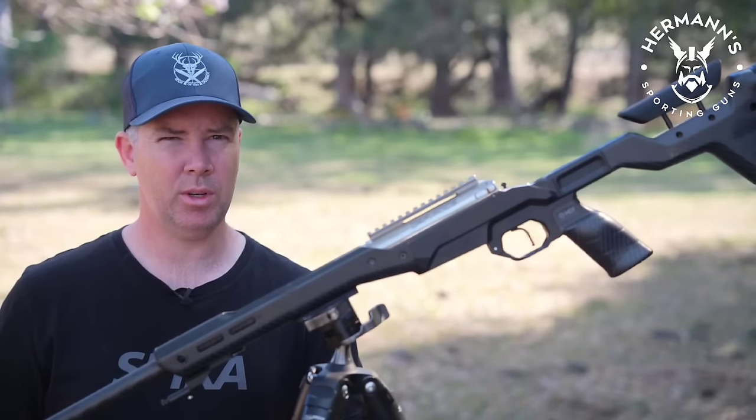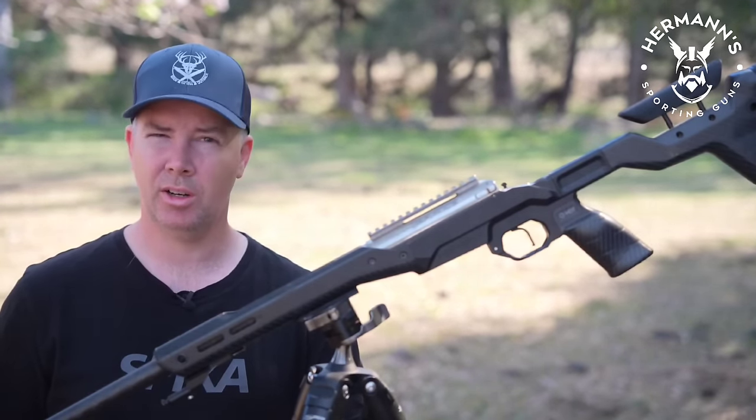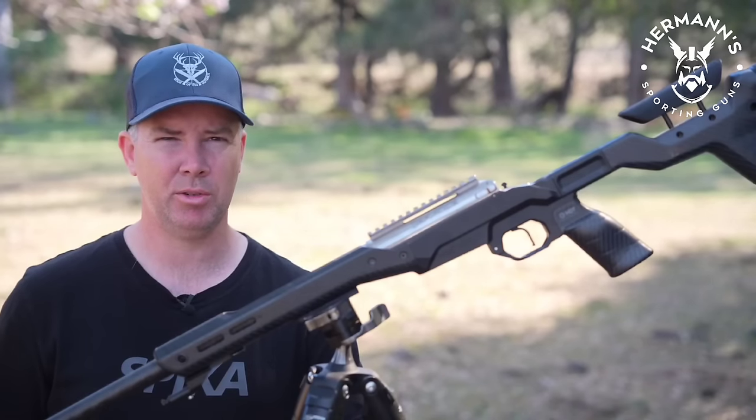I hope some people find that helpful. If you did like the video, make sure you give it a thumbs up, ensure you subscribe to the channel with the bell icon on. I'd appreciate it if you'd like to have a look at my Patreon, and I'll see everyone next time.